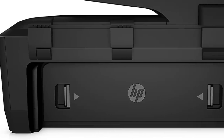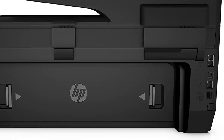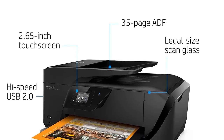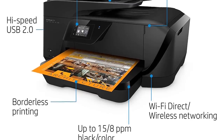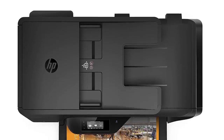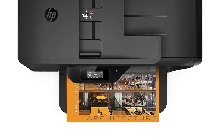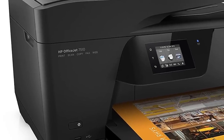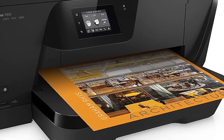Overall, many low-cost printers end up saddling you with high running costs because of the high price of replacement ink cartridges, but that isn't the case with the OfficeJet 7510. It's not the fastest printer around, and designers who need to meet high deadlines may prefer a faster, more specialized A3 printer. But its high quality, low running costs, and versatile A3 printing option make the OfficeJet 7510 a great choice for any small business that needs to produce occasional A3 posters and brochures.